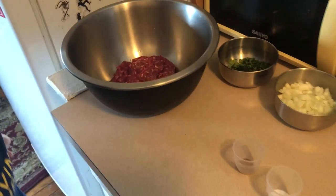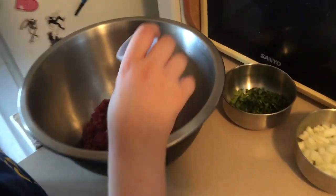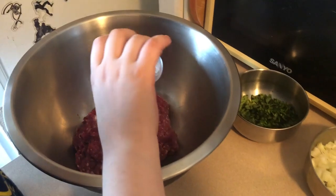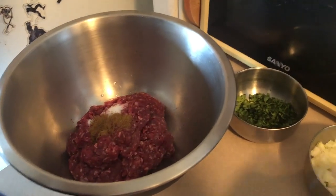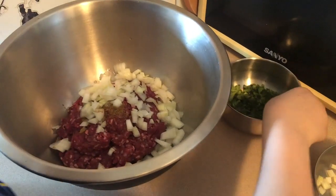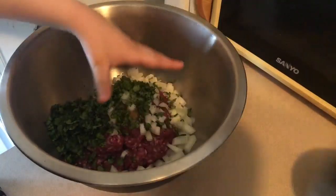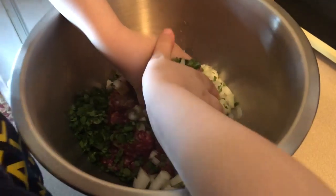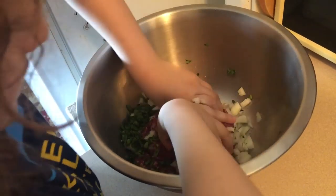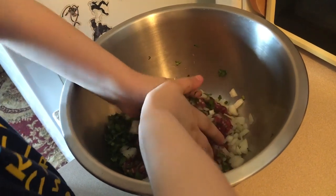So how are you going to make this? First we put in the salt, then we put the pepper or cumin, we dump the onions, then the cilantro, and then we mix it up like this. But first you have to wash your hands — like I did.